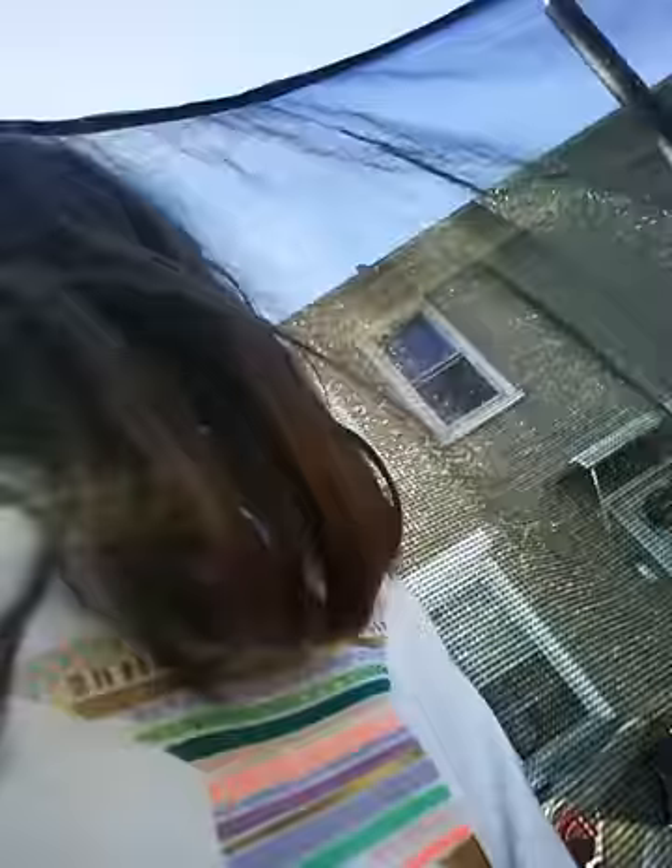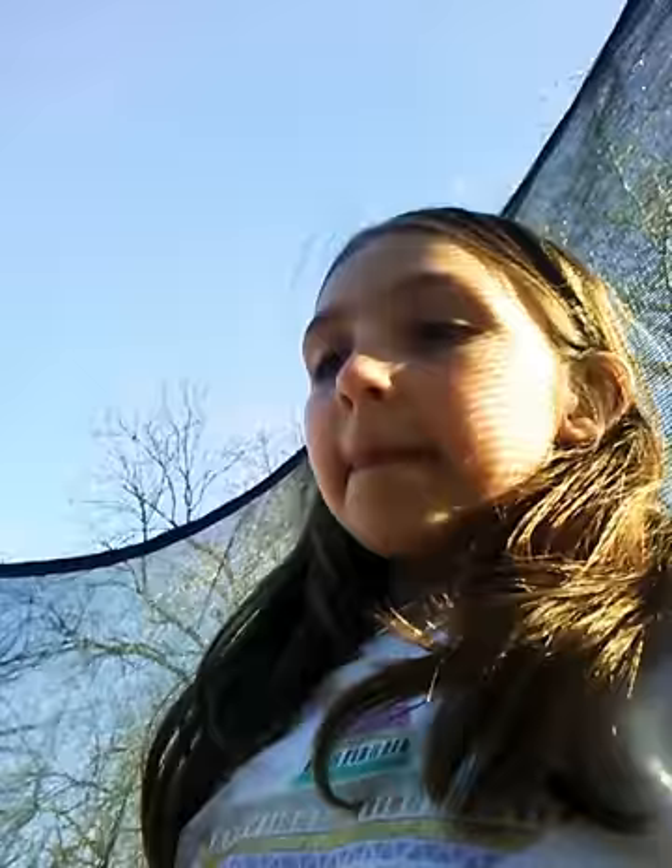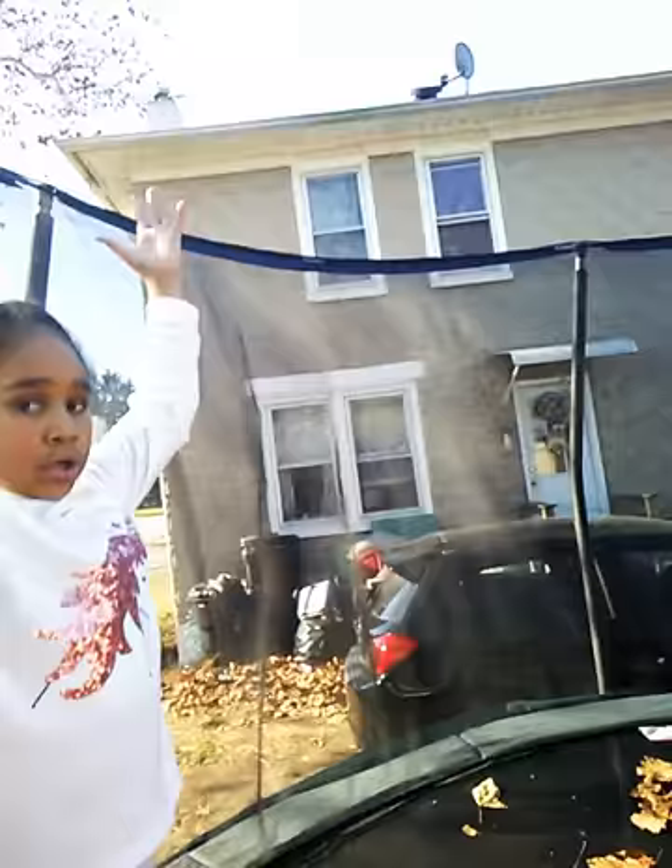So this next one is going to be a cartwheel, which is like one of the most easiest tricks in the whole entire gymnastics universe. So now we're going to record her doing a cartwheel — this should be pretty easy and simple. This was the first gymnastics trick I ever learned. So now she's going to do me. You literally just dropped the camera.